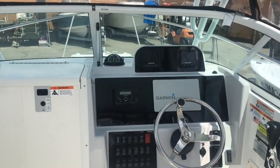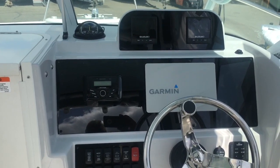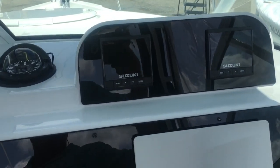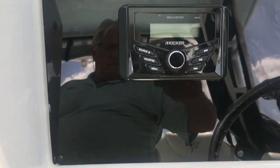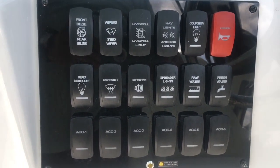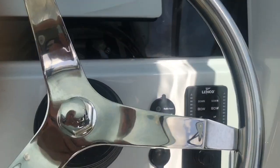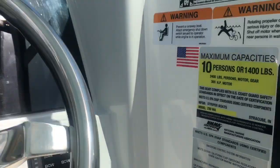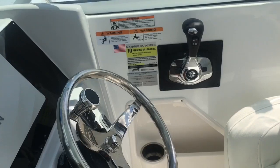At the helm, there is a nine-inch color Garmin GPS with maps, all the color Suzuki instrumentation, the Kicker media center, and all the switch panel. Control handle and seats. All the lights.